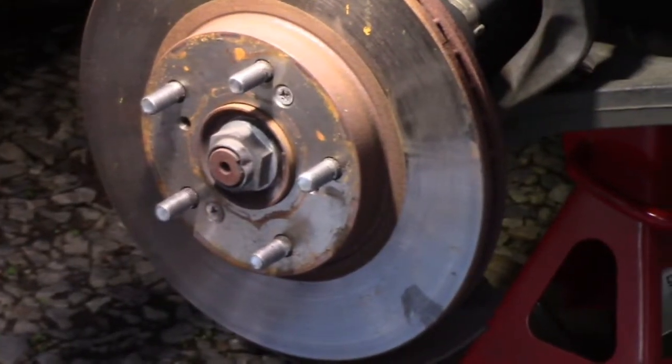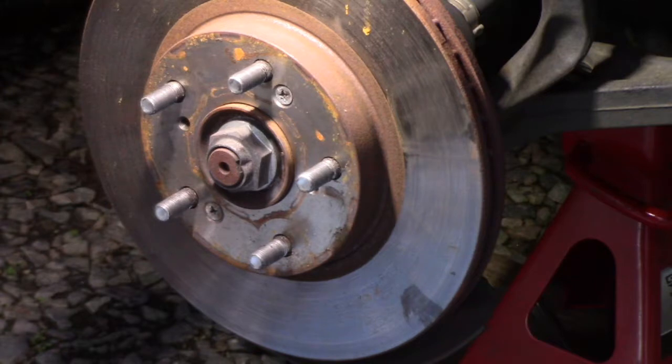Now we're going to remove this rotor. Honda has this design in most cases - instead of a free-floating rotor, they put two Phillips head machine screws in there, which can sometimes get rusted. Use a little PB Blaster if you have to, because trying to manhandle it with just a Phillips screwdriver will not always work. I have the impact screwdriver, which is great to have.